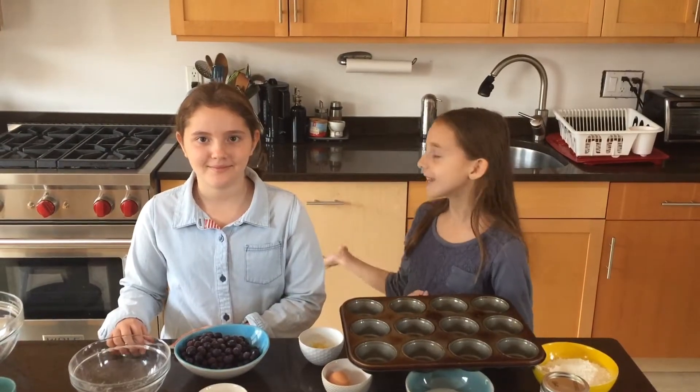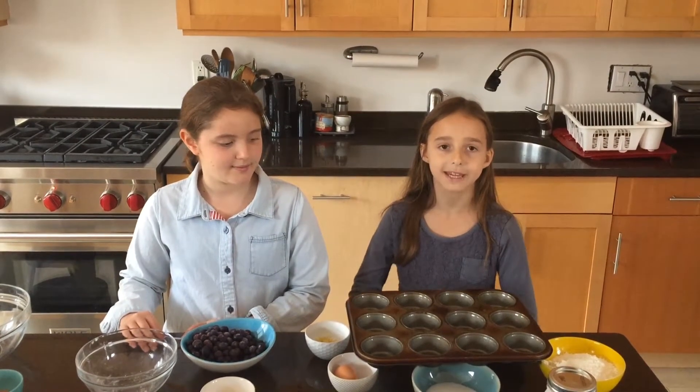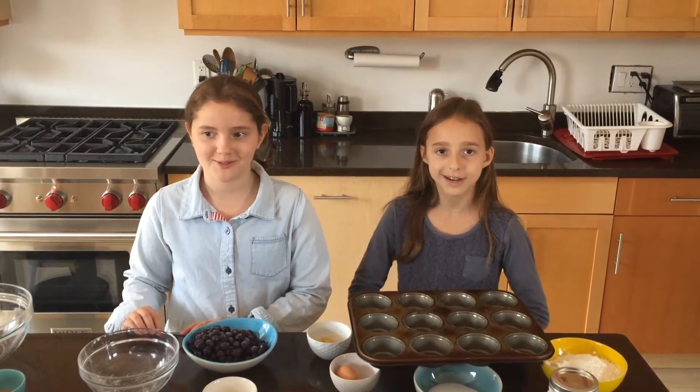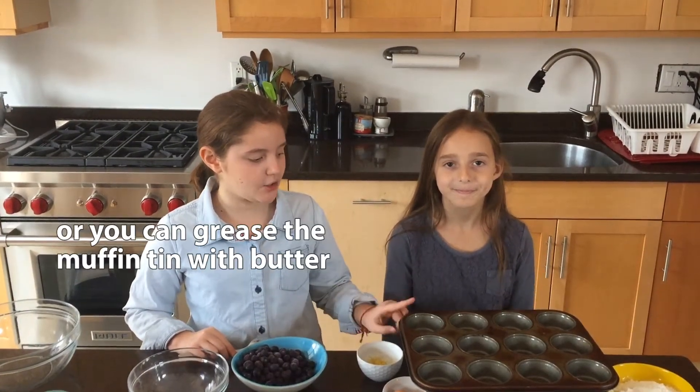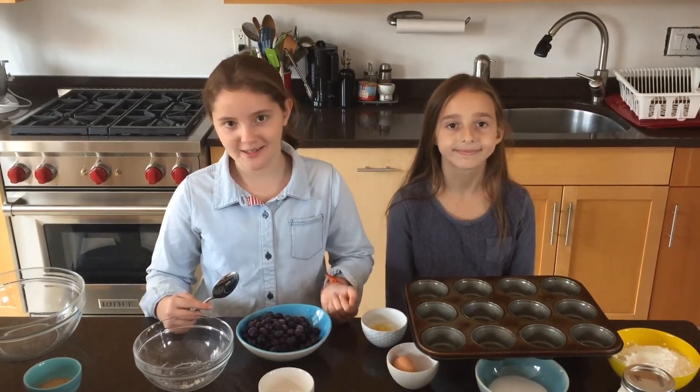We have preheated the oven to 375 Fahrenheit and we have also coated the baking pan with cooking spray. Alternatively, you can use cupcake liners in your pan if you like, but I preferably don't like that as much.